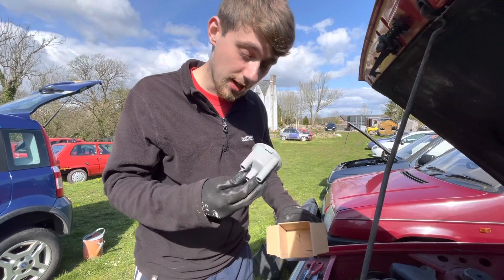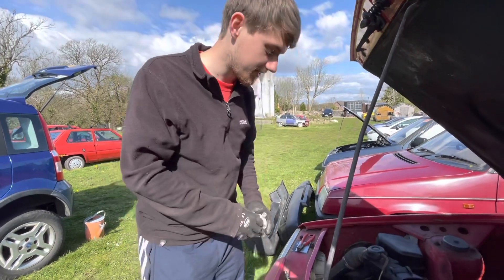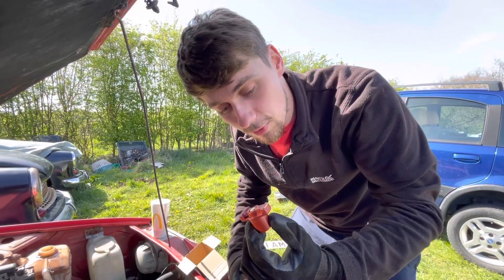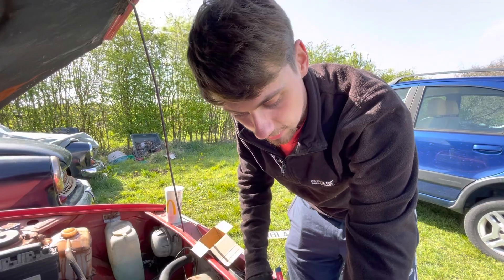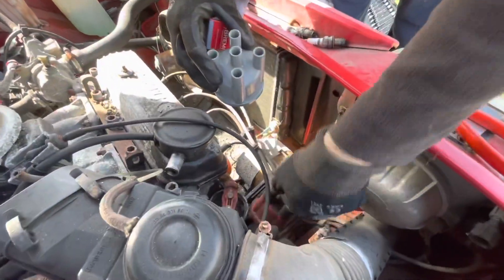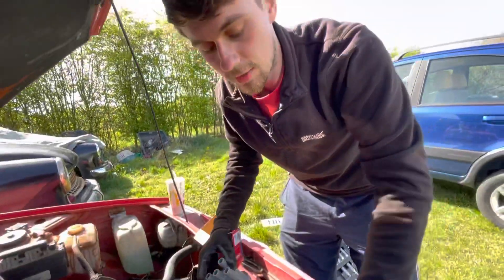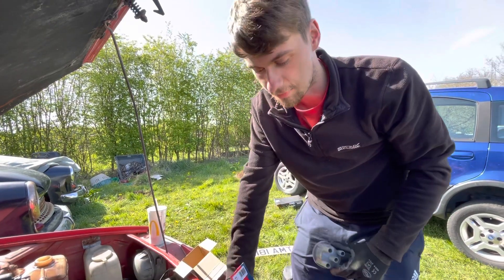It turns out we have a distributor cap and a rotor arm — brand new ones — so we're going to pop them on. I'm paying careful attention to which way the leads go. We've got a rotor arm which looks about the same as the old one. Unfortunately the distributor cap is a slightly different style — in here it's got a centre piece that sticks up, whereas the other HT leads have a piece that sticks down and goes into it. So it's a slightly different design and we can't fit the cap, but we can do the arm and clean up the cap, so that'll be fine.